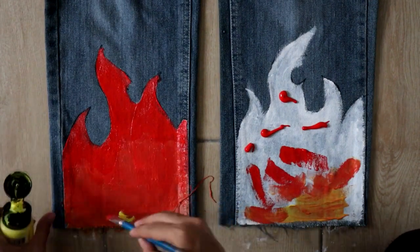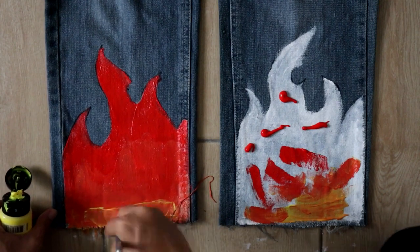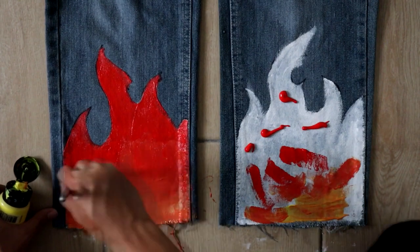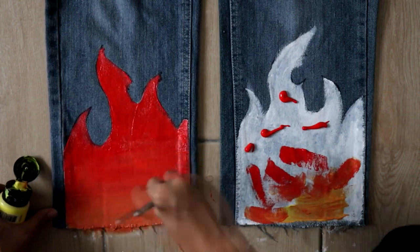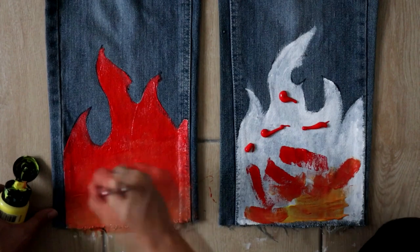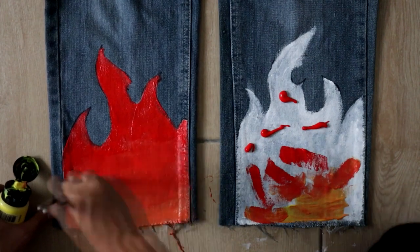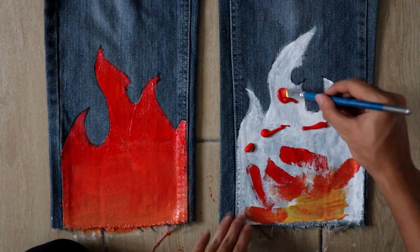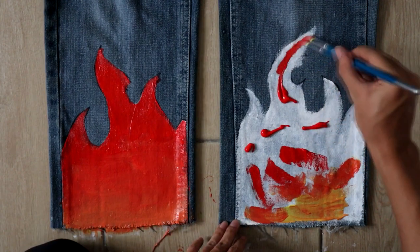I keep putting on the yellow so that I could tone down the red and show more of the orange. You're gonna see me repeatedly dabbing and mixing the yellow. In your case, you can avoid this mistake by painting the bottom half yellow and the top half red, so when the colours interlock in the middle it would be easier to blend and have a perfect gradient.